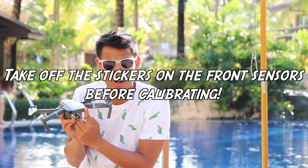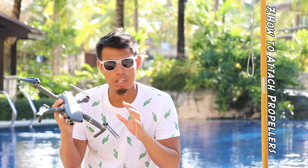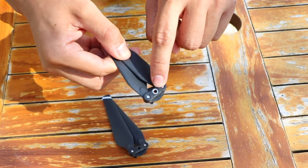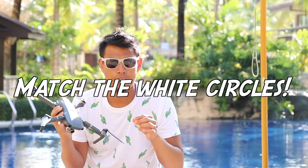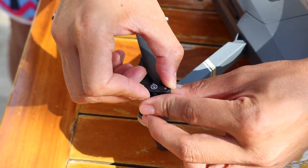Take off the sticker before you start calibrating the front sensors. You're also going to have to attach the propellers when you first get the drone. The DJI Mavic Pro has two sets of propellers — one for the left and one for the right. To tell which is which, look for a little white circle on the center of the propeller that matches a white circle on the propeller motor. Find those two white circles, or the lack thereof, and you'll be able to attach the propellers no problem — just push and twist.